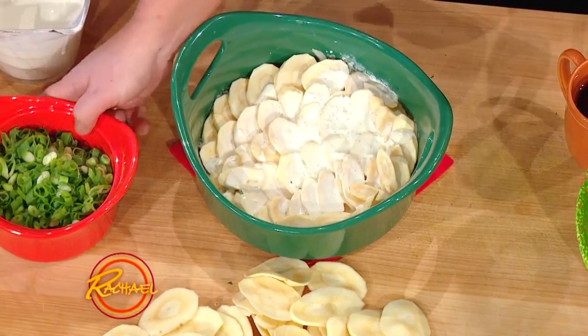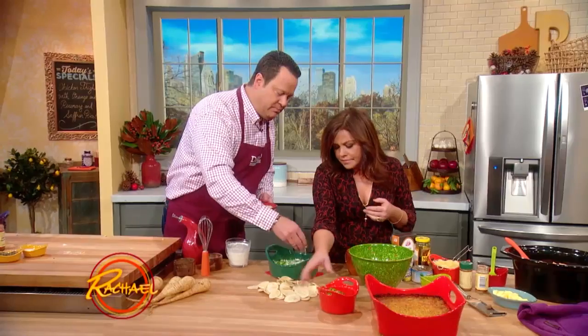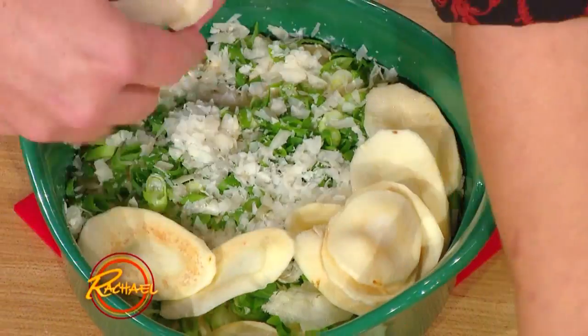And then more onions and more cheese. Nice green onions — so it gives it some nice flavor, not to mention some beautiful color. Then we put in a layer of cheese and then we're gonna layer in our parsnips again. Exactly. Teamwork, teamwork. Love it.